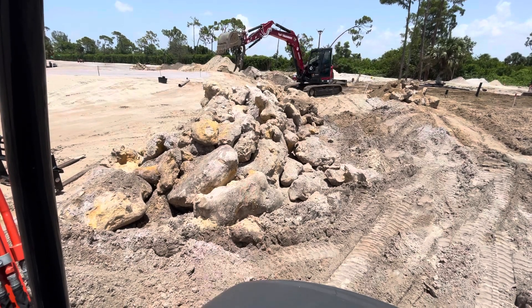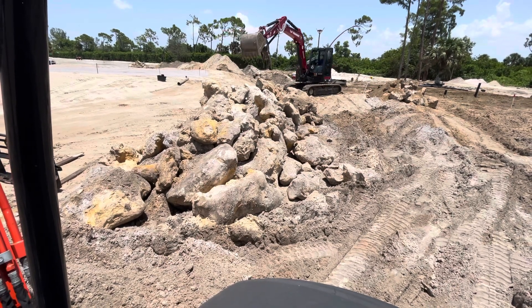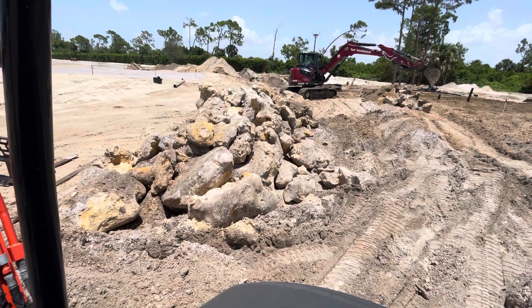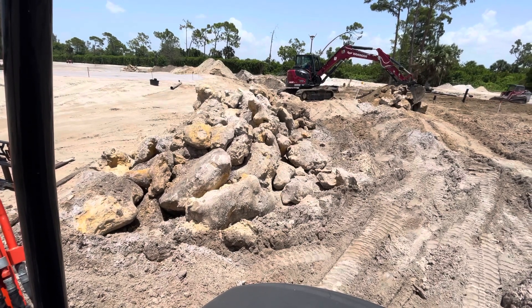These rocks are majorly problematic for aerifiers — they break all sorts of stuff when we hit them. So time to get them out now so we don't break aerifiers and summer maintenance equipment trying to take care of the new turf.